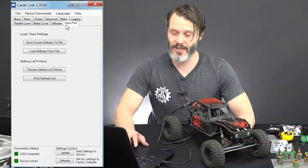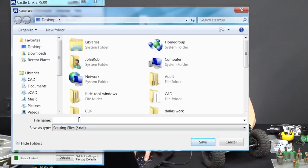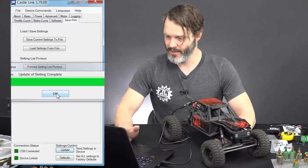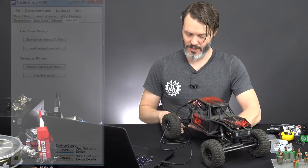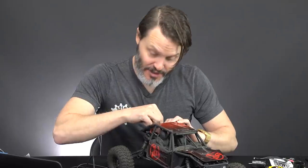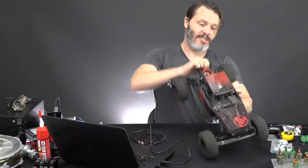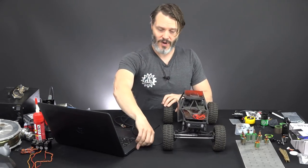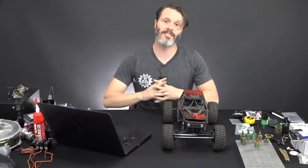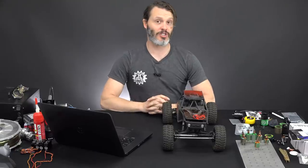If you'd like to save your settings to go back to them later, use the last tab — Save/Print — and save current settings to file. Now we can always reload these settings later. Last thing is to hit the update button. Update settings complete. That in a nutshell is how you program your speed controller. Now we unplug it from the ESC, plug the ESC back into the radio paying attention to polarity, install the radio box cover back onto the rig, and we are ready to go. That is how you program any sensored Castle controller — in particular the Mamba X — for best low speed control and performance in a rock crawler. If you have any questions, put them down below. Thanks for tuning in and have a good day.